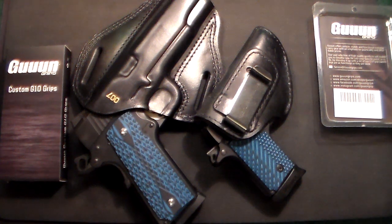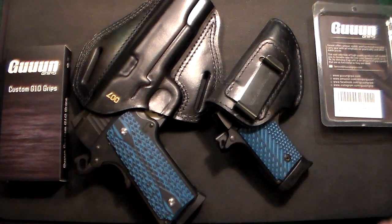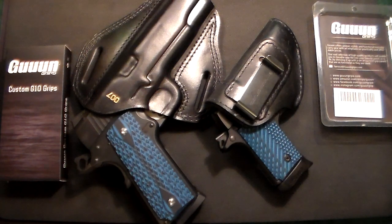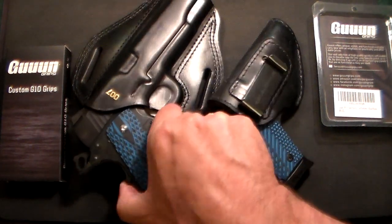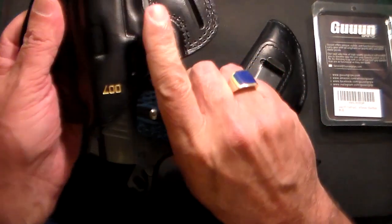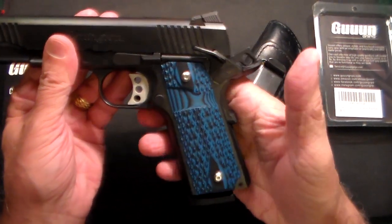Gun Collector 007 here with just a quick update on two of my favorite guns. As you can see, they look like twins — only one is bigger and one's a little smaller. These are guns that I've had for a while, and sometimes we like to change things around a little bit. So let's go with the first one, the big guy over here. This is a 1911 — a Remington 1911.